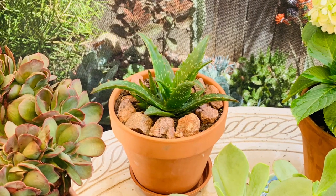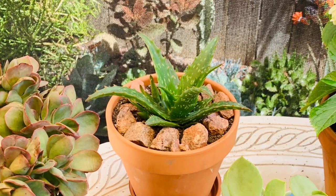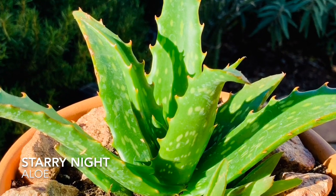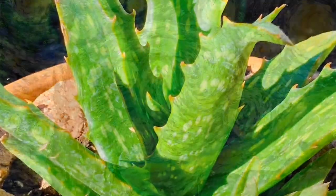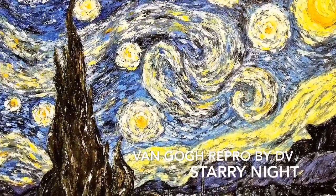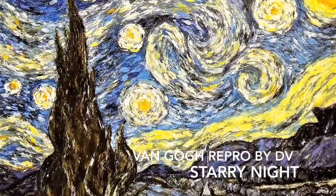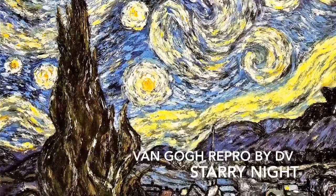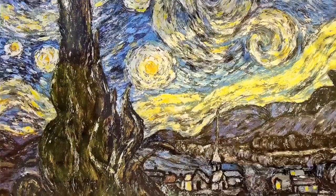I've been an artist for many years, a painter, and I've reproduced many Van Gogh paintings. I've actually reproduced the Starry Night several times. And this plant is called Starry Night — I'm thinking because of the little spots that it has on the petals. It is just a gorgeous aloe. Here you're seeing a picture of one of the Starry Night paintings that I've reproduced in the past. See those little specks in the sky? I would imagine that's why they named it Starry Night.